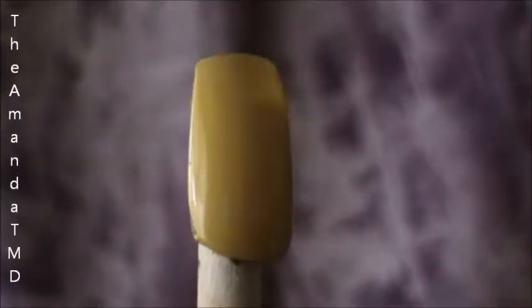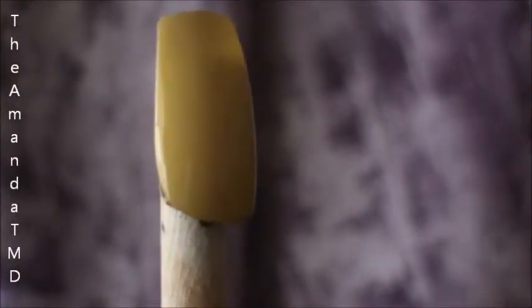Hey guys, so this week for our nail tutorial, we're going to be doing something in honor of Cloudy with a Chance of Meatballs 2. We're going to make hamburger nails.